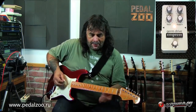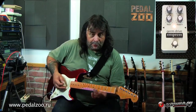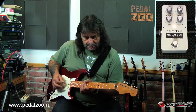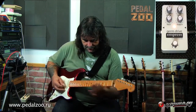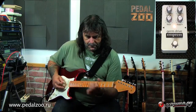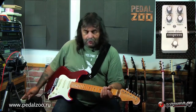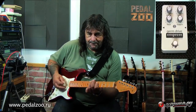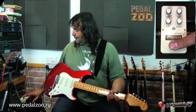You can also try the break up on single notes with this sort of amount of gain you'll get. Try and do that with it off and it will sound very kind of ordinary — not bad, it's just got not that much interest.